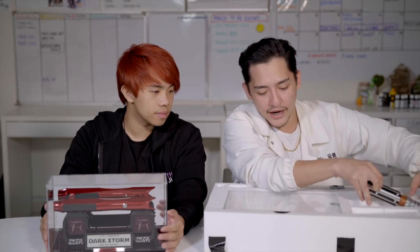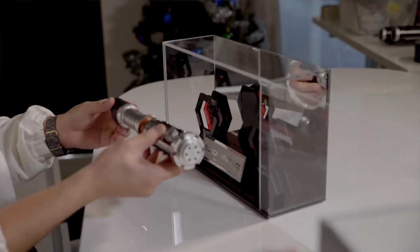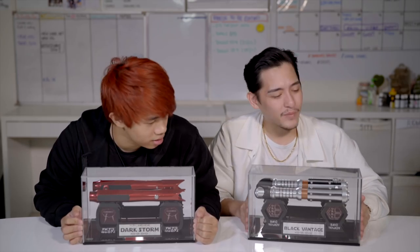The next one we have is the black vintage. I like the mirror — yeah it has a mirror finish that makes it look so cool. This is really something worth collecting, something where you tell your friends you're proud to own this.